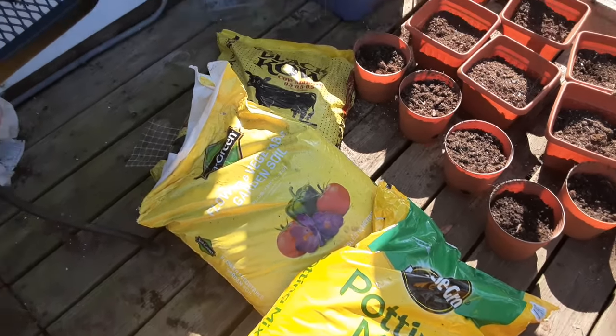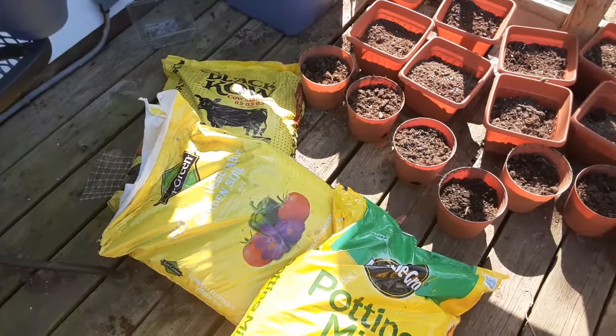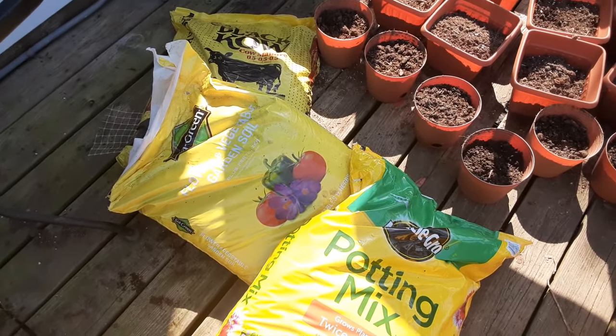What's up, you guys? How you guys doing? Hope you're having a great, growing, blessed, and prosperous day.